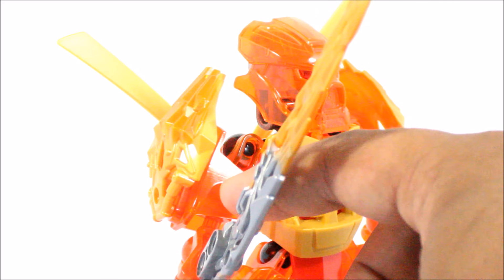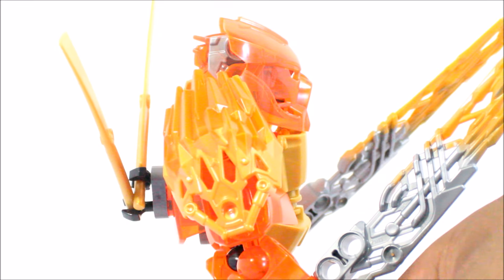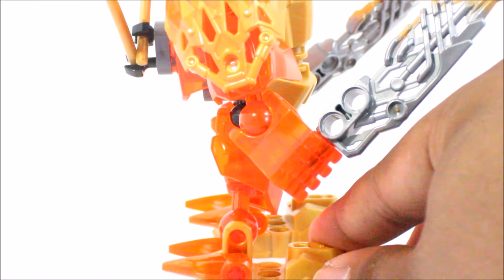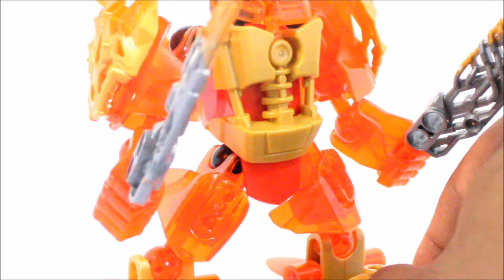You can also see these size 3 armor shells that I've used for his arms. And quite cutely, I had to use the trans red fist pieces just to continue on with the color scheme.